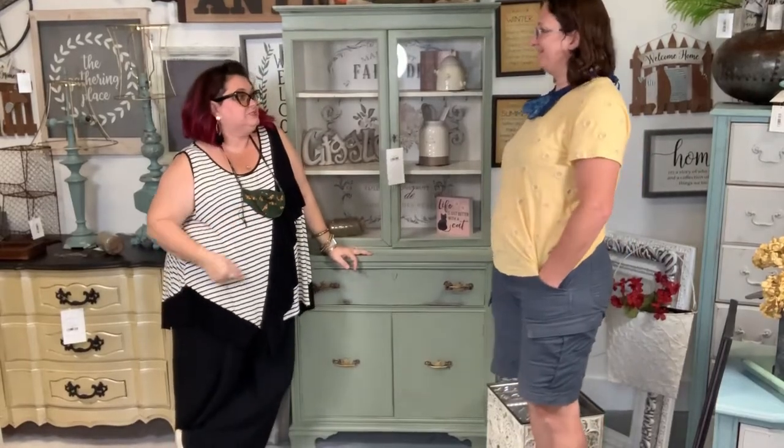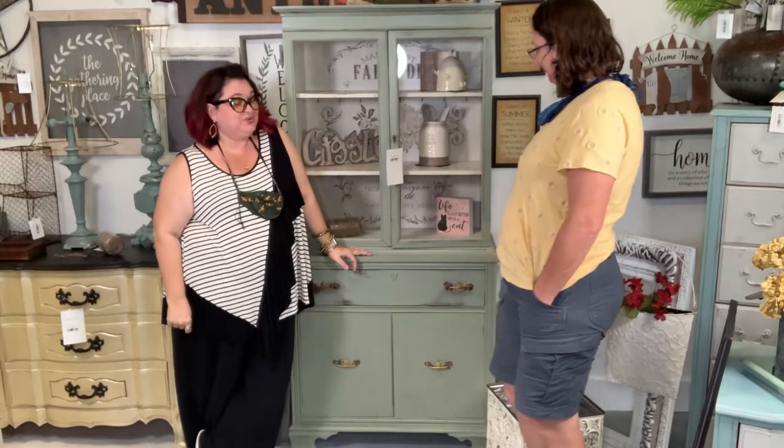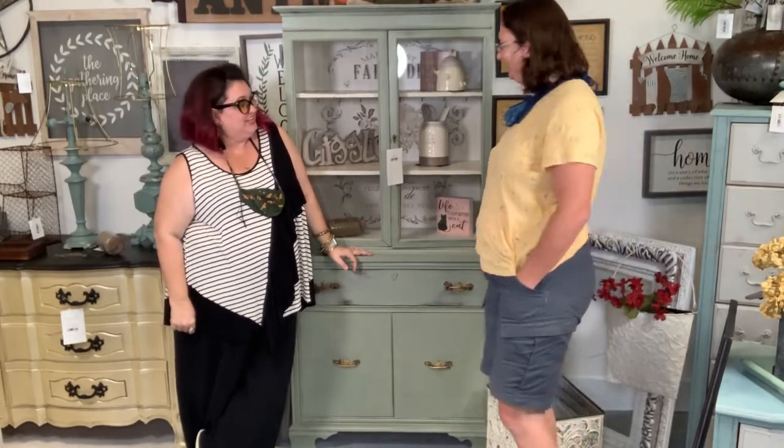So, Sue, what's the pretty piece you got here? It's a beautiful baby right here. You did a really nice job with it. I did an awesome job with this.